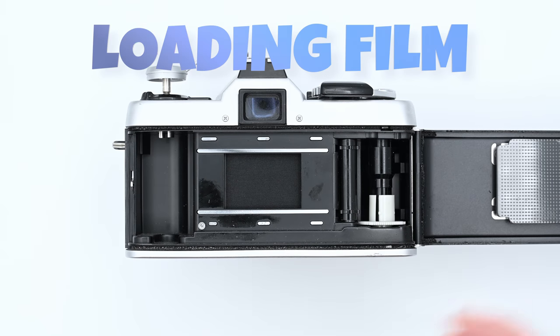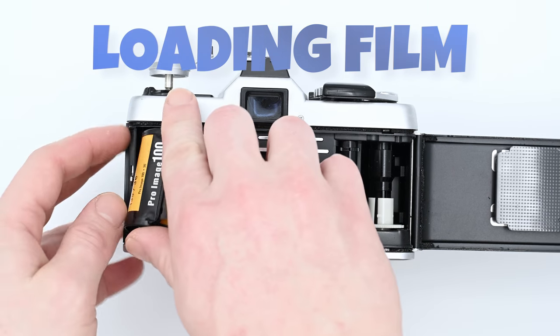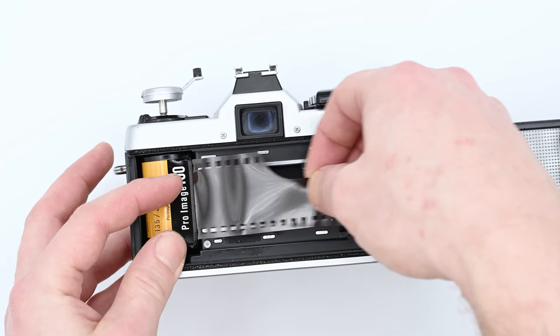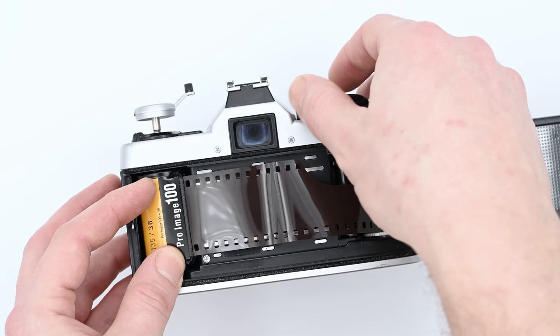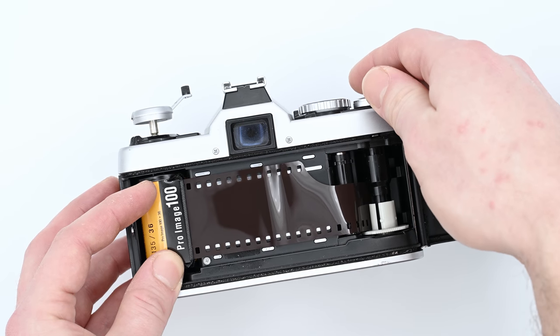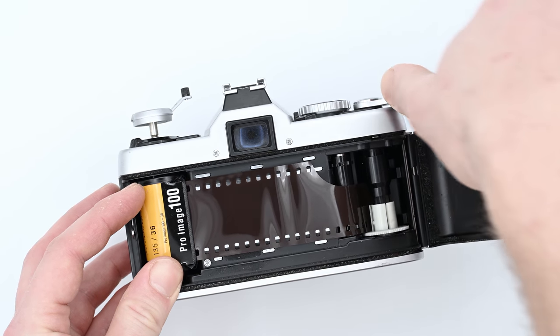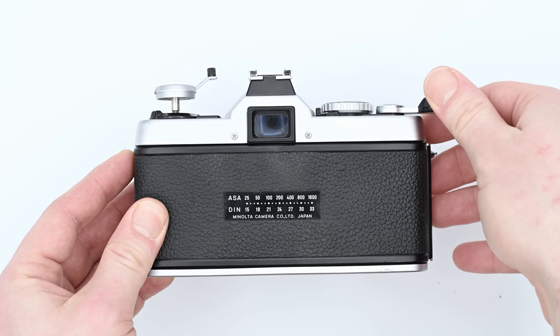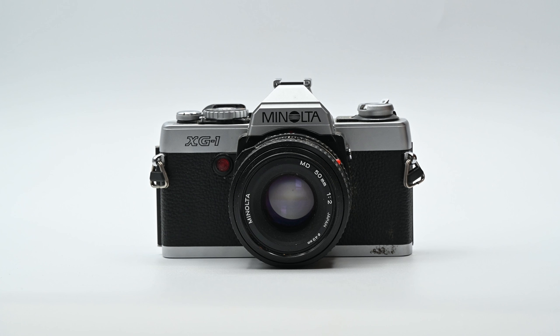To load film into the Minolta XG-1, pop open the back and load the film canister into the film take-up chamber on the left side of the camera. Pull the film leader to the right and insert the end into one of the slots on the white component on the right side of the camera, making sure that the winding teeth fit in the film perforations. Close the back door and wind the film advance lever forward until you get to the first frame.